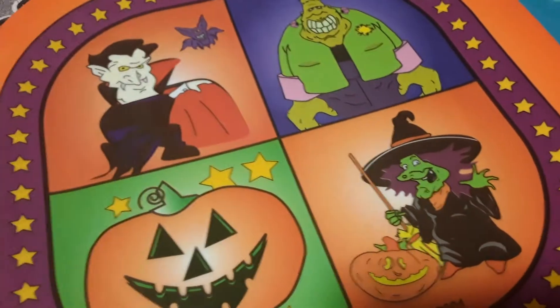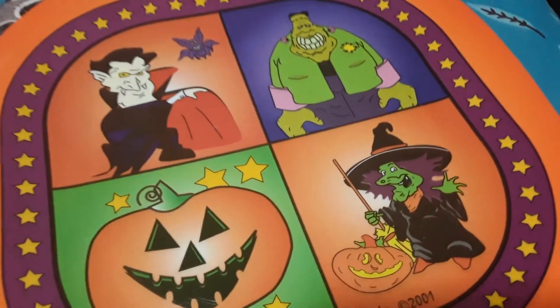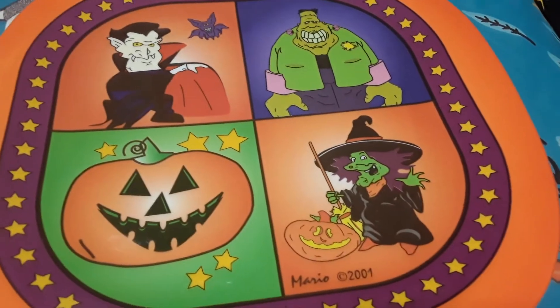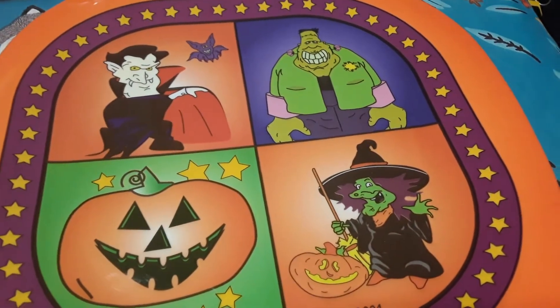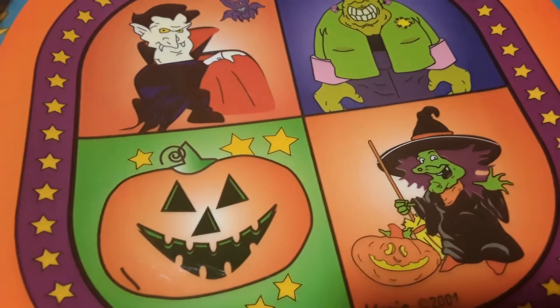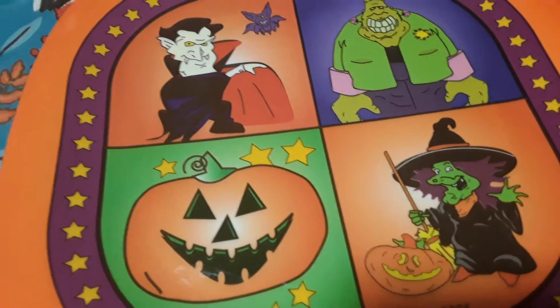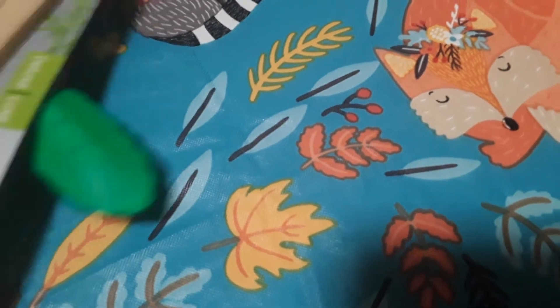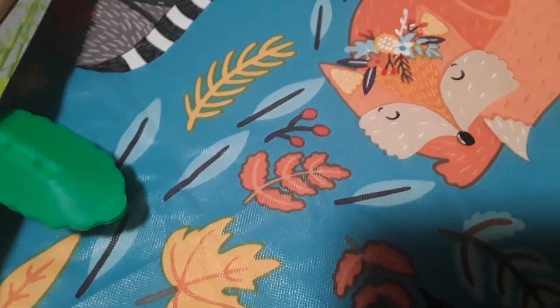This next item is a large platter plate for Halloween. It's got a little vampire, Frankenstein, a jack-o'-lantern, and a witch — a nice orange color. This item was only a dollar, just a fun little plate that we can eat our treats off of during Halloween.